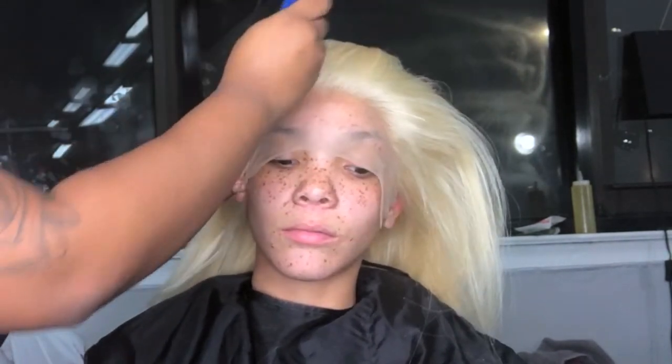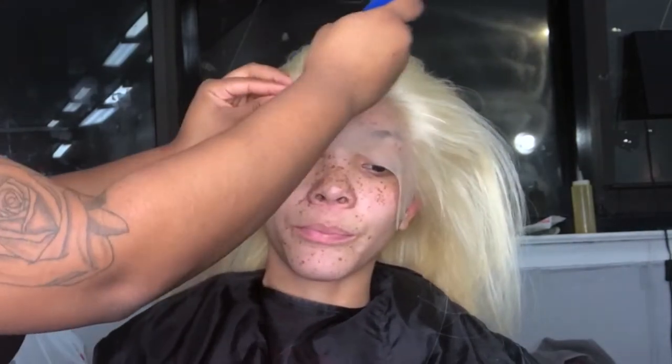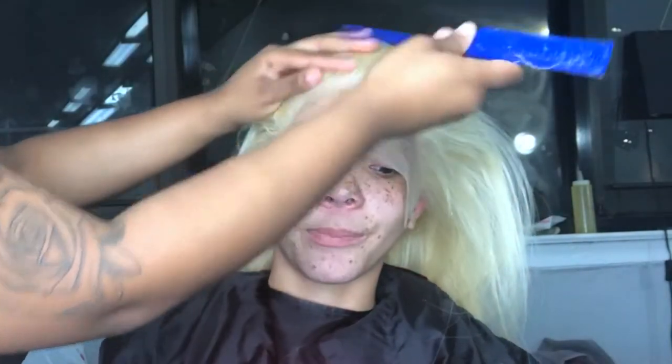Hey guys, so to start off we skipped over a few steps in this video, but you can watch my other video to see how I lay my caps down to prepare for a frontal or to just prepare for a wig. I'm gonna insert a clip of the client's hairline — she had a small forehead with a low hairline.